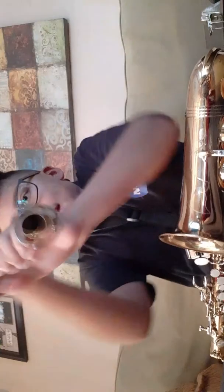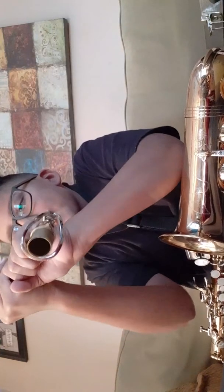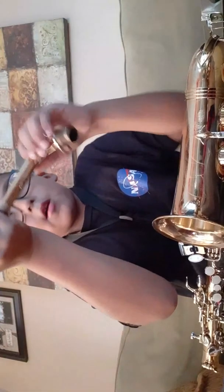You want to screw this on. You want to take that piece and put it in, but don't put it all the way in. Don't cover all of the cork — leave about half of the cork exposed like that.